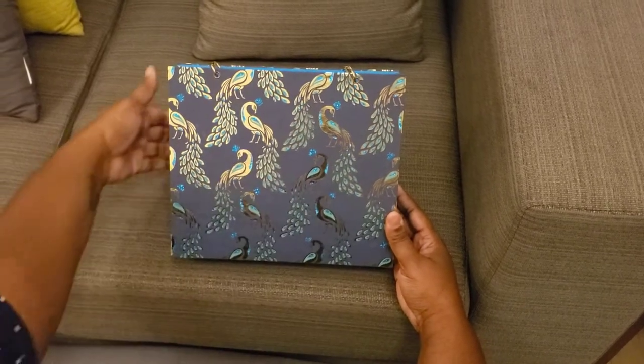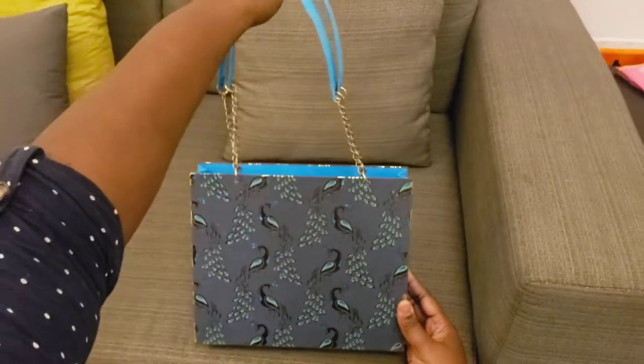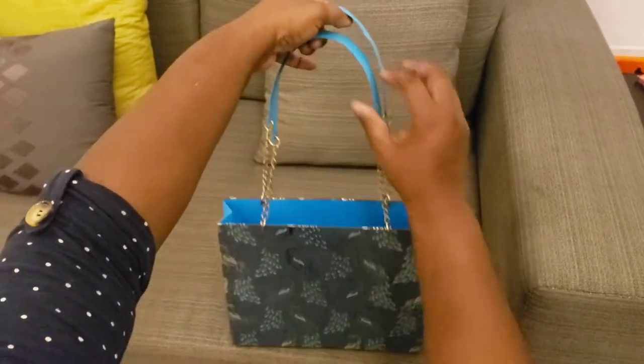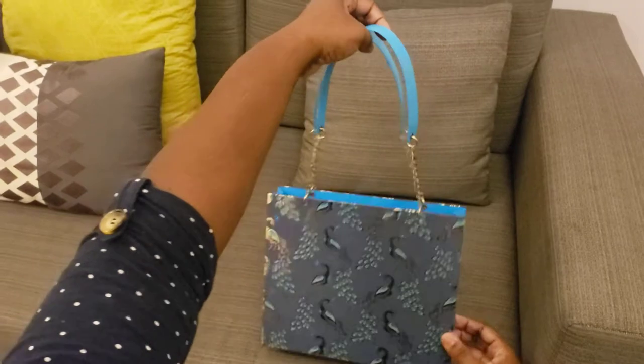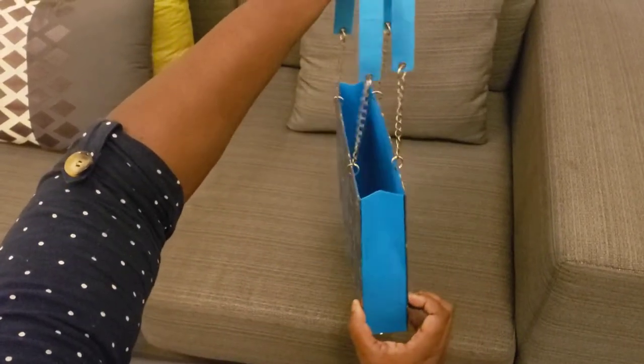Hi everybody, it's Gerilyn with Crafts by Gigi and I'm here with another purse. Y'all, I'm in love.